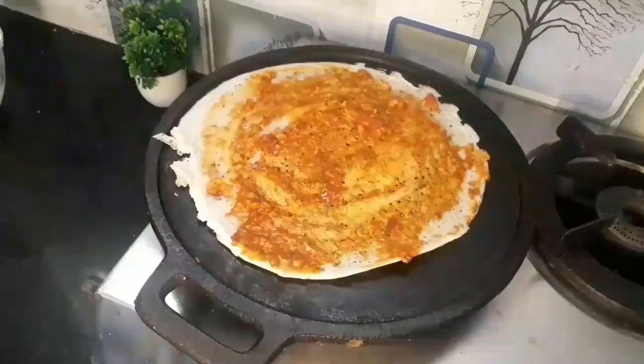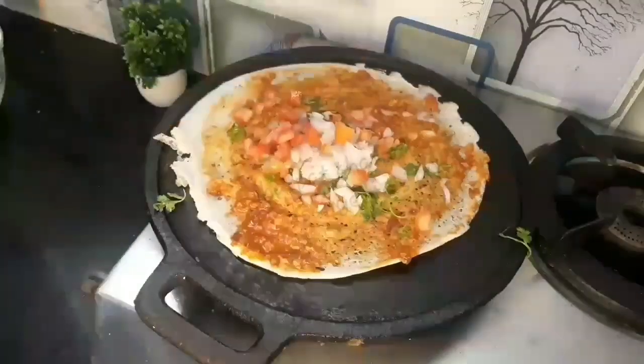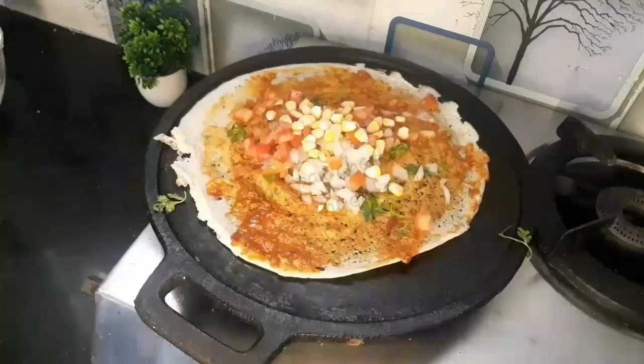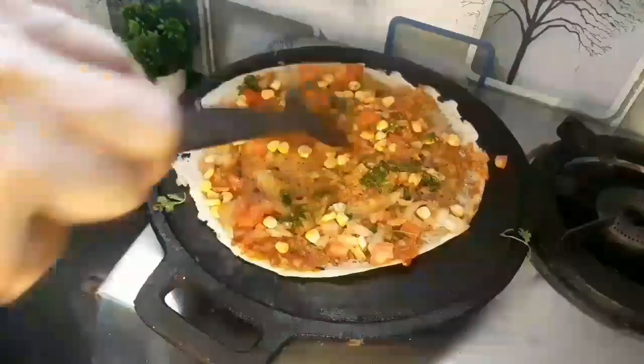Now it's time to add vegetables. I'm adding chopped coriander leaves, chopped onions, chopped tomatoes, and corn. You can add whatever vegetables you like — capsicum also works well. Spread them all over evenly.